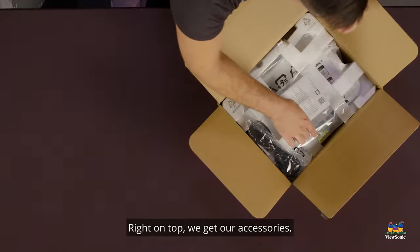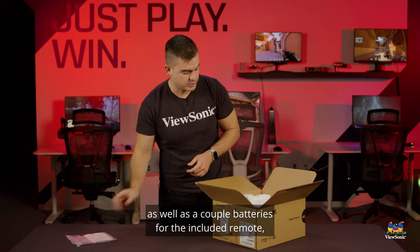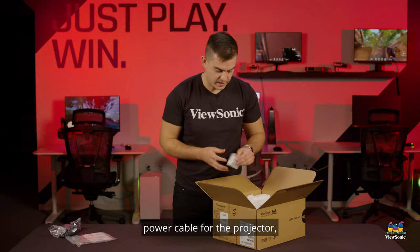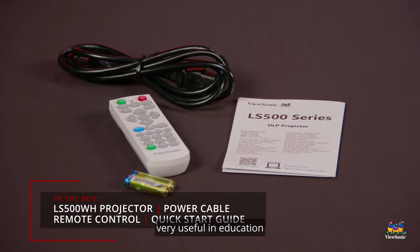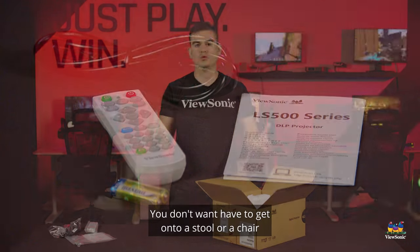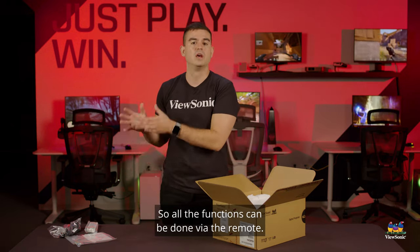Right on top we get our accessories. We have our quick start guide as well as a couple batteries for the included remote, a power cable for the projector, and that remote. It's a small remote that will be able to control this — very useful in education where they're typically ceiling mounting these. You don't want to have to get onto a stool or a chair to try to do most of the functions, so all the functions can be done via the remote.